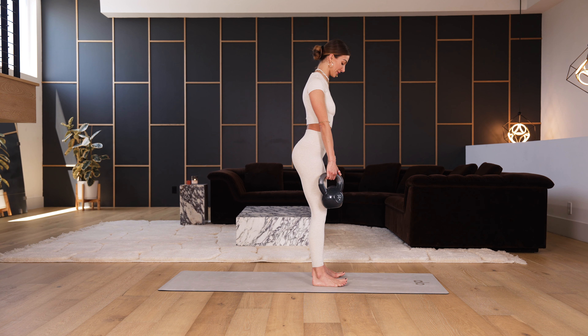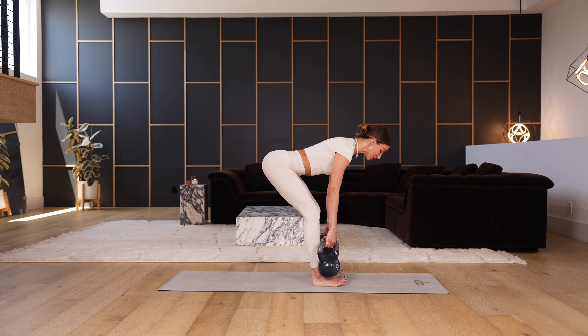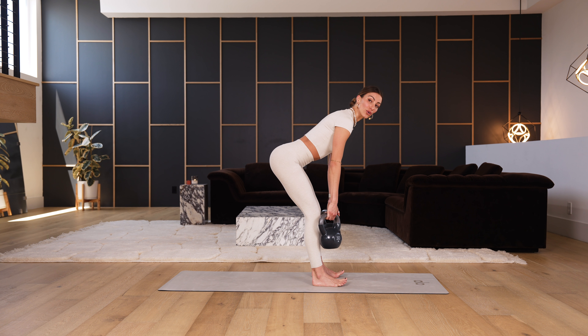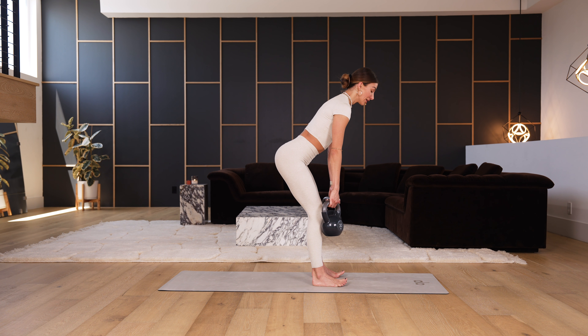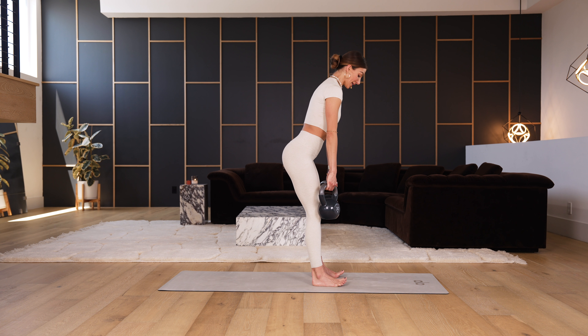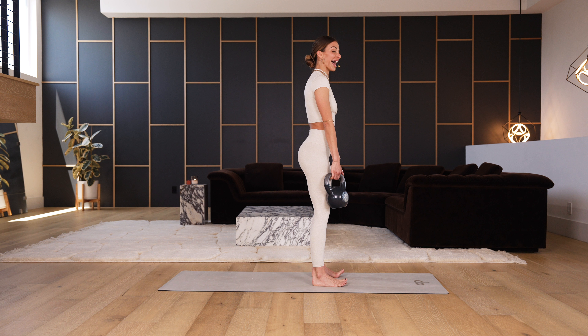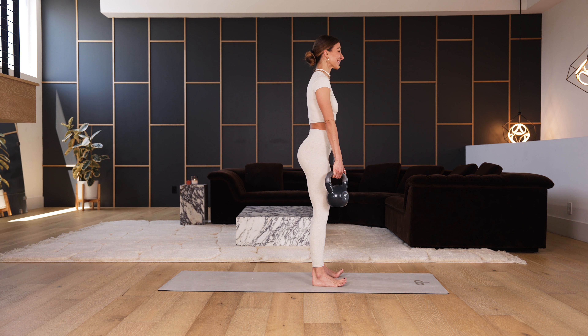Reroll the shoulders back every single time, slowly tracing the front of the shins. Stamp your butt cheeks back — maybe pause at the bottom and then explode up. The second you feel your back start to round and the shoulders go, I want you to stay there. You do not need to go as low as I do. Your deadlift could go halfway down. Every body has a different range of motion — honor yours today.